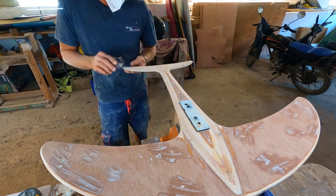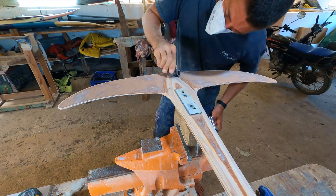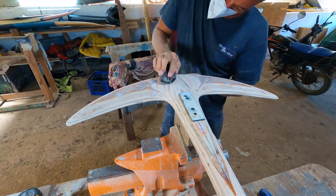As the shape got closer to being finished, I stopped using the grinder to prevent over-sanding and just finished by hand.